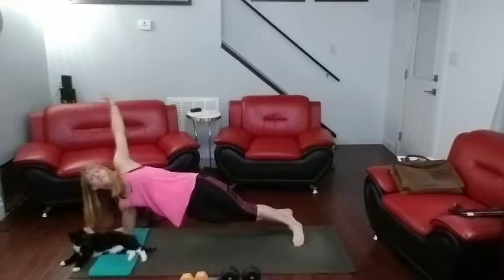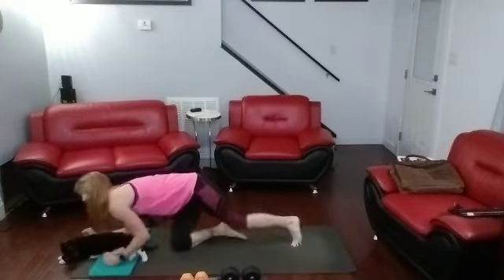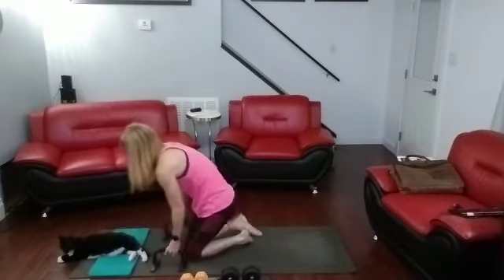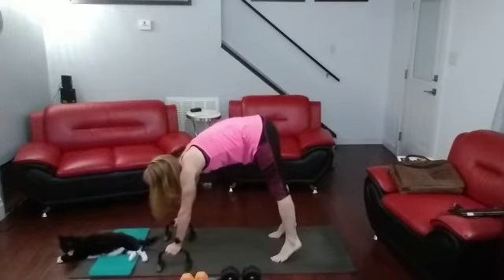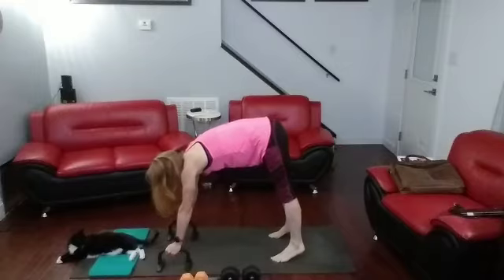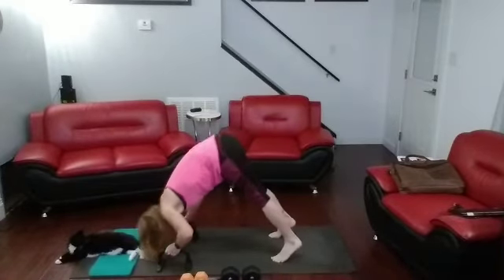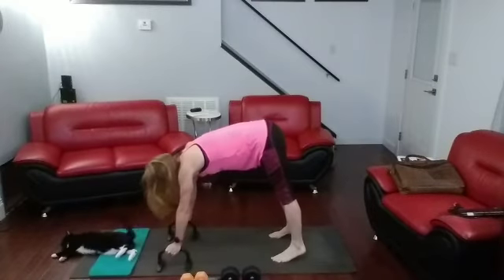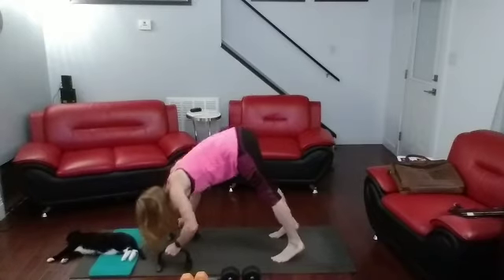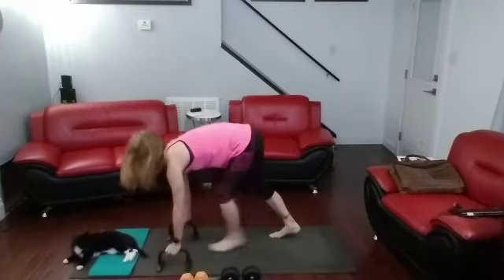Almost there. 4, 3, 2, 1. All right. Now, pike pushups — grab those push-up bars. Up on those toes. Just keep moving through.